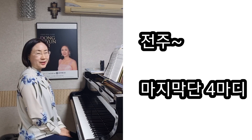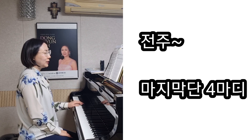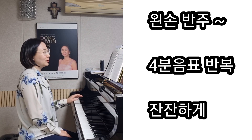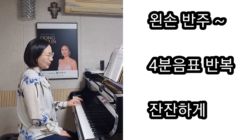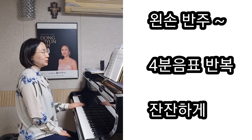이렇게 시작하면 좋을 것 같아요. 이 곡에서는 특징적인 게 왼손에서 계속적으로 4분음표에 연타, 그리고 조금 다르게 또 계속적으로 4분음표, 이런 식으로 계속 4분음표가 나오죠.